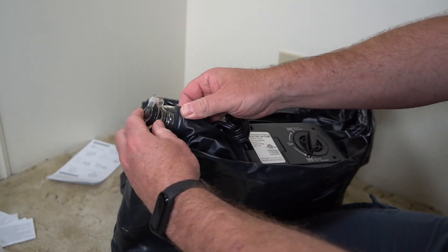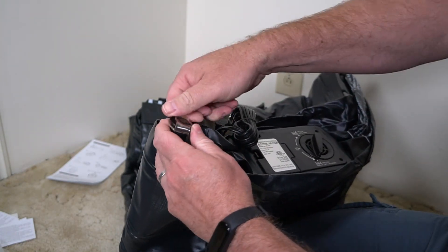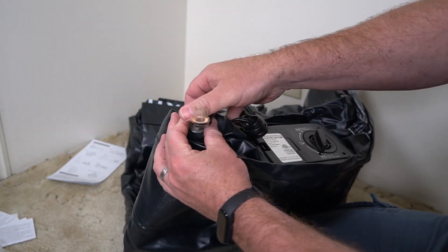You also have this nozzle which can help you let the air out really quick. Or if you want to inflate it with this nozzle and you have another pump, this is a one-way nozzle, so you can blow it up with this.